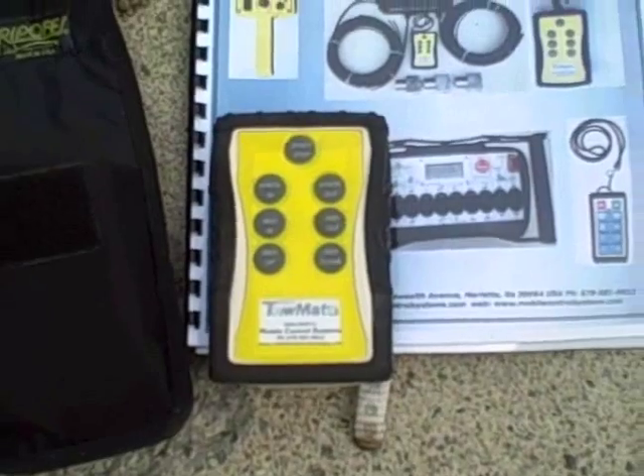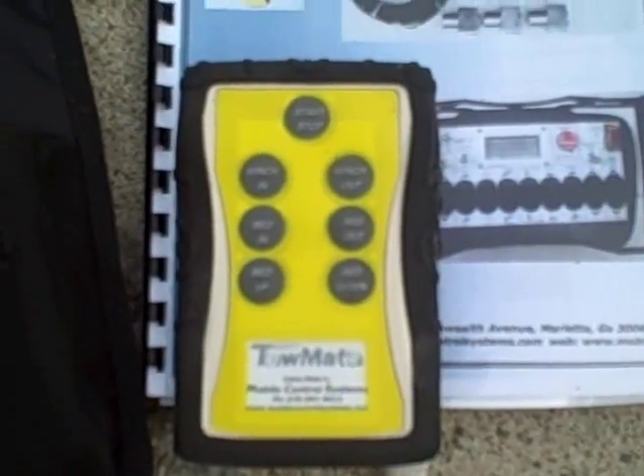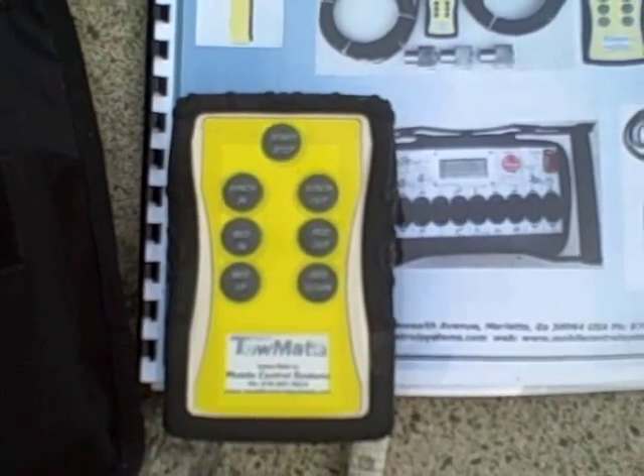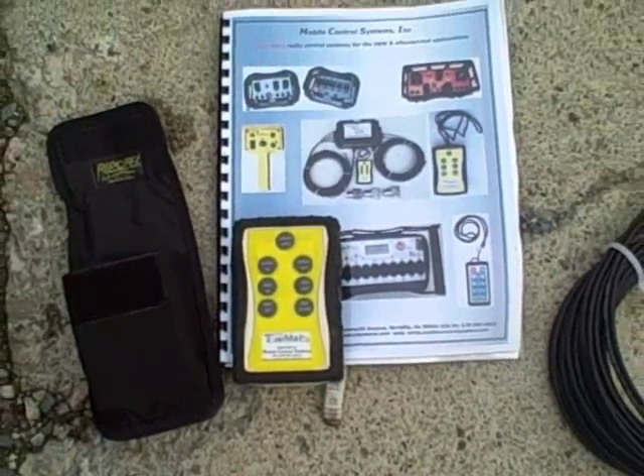The remote's template is custom printed to whatever functions you would like and the order you'd like them in, depending on whether you've got a chevron-type bed or a Jerdan-type bed. Controls come in different orders.